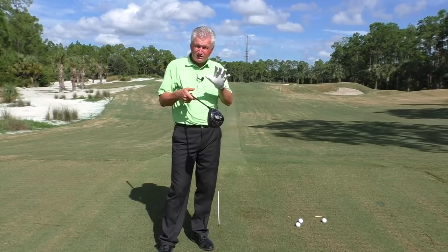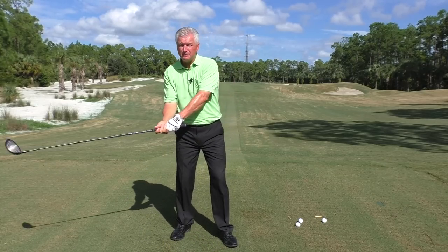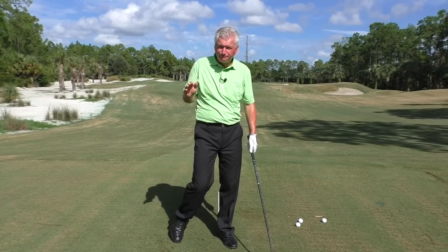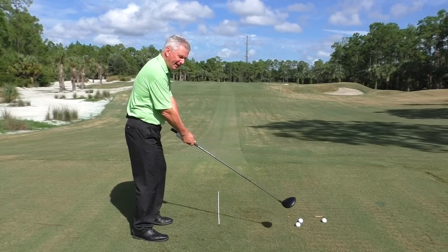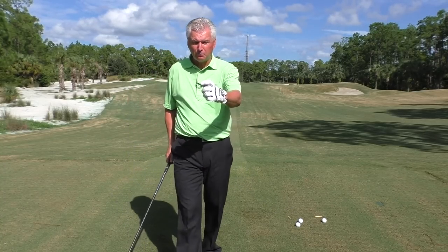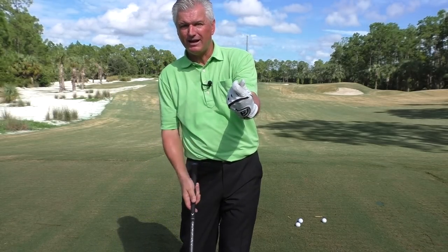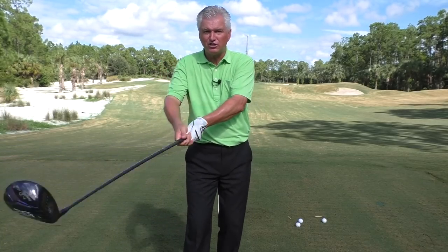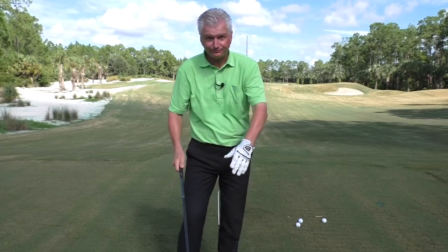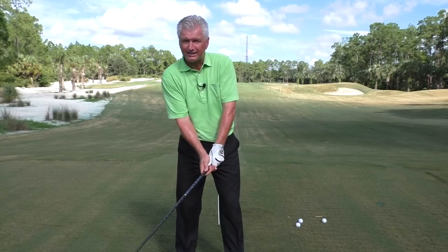Now let's talk about clubface, because that is critical. We do not want to come in and have a big roll of the wrist — you won't be consistent or good if you do that. In many cases when that happens, the handle slows down and the club actually goes more to the left. What we want to feel — and I'll approach the camera here — is the back of this lead hand snaps more towards the ground. The release isn't so much slowing the handle down as it is turning the face towards the ground. Ideally you'd feel that with a real snap and work that clubface down.